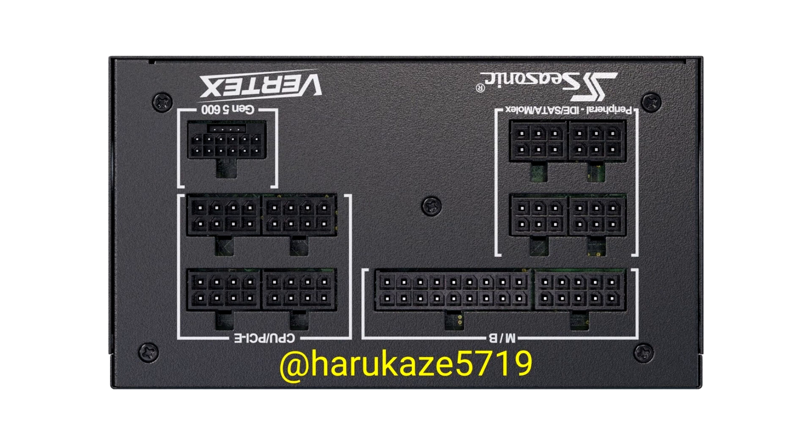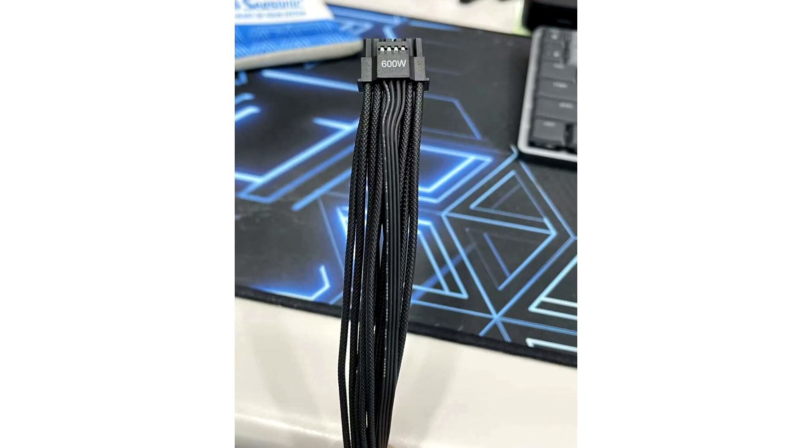The 1000G and 1200G meet ATX plus Gold efficiency, while the 1000P and 1200P meet ATX plus Platinum. Both offer fully modular cabling, including a 12+4 pin ATX connector, a multitude of conventional 6+2 pin PCIe power connectors, SATA power connectors, and at least two 8-pin EPS connectors.